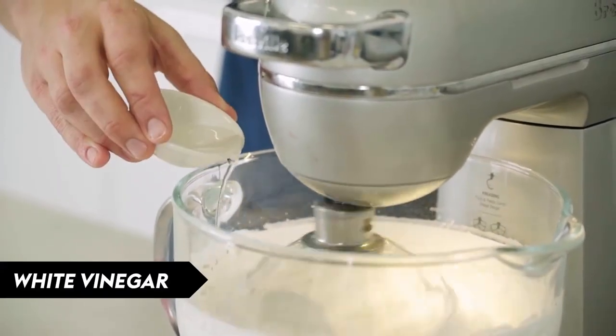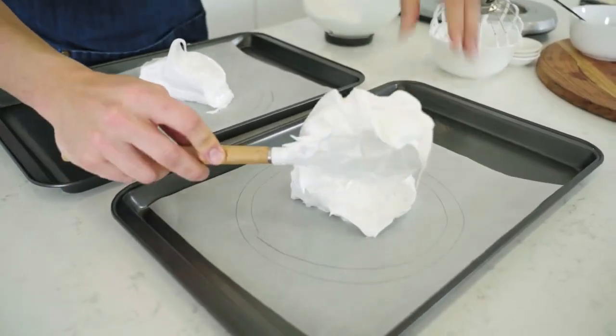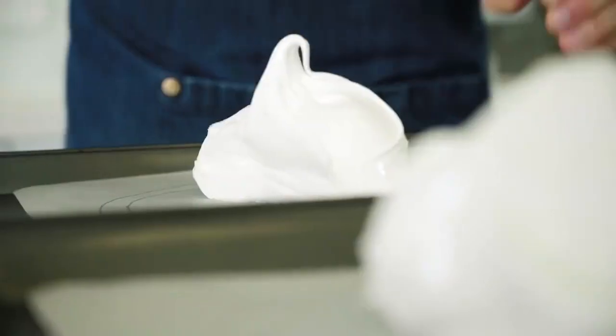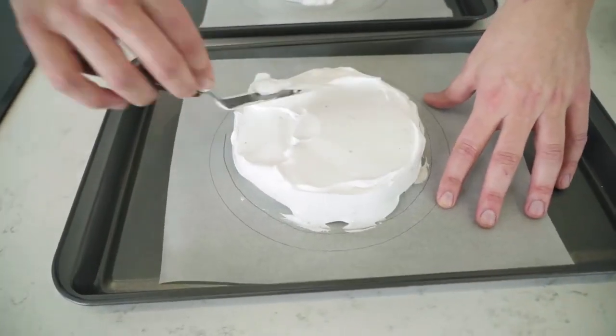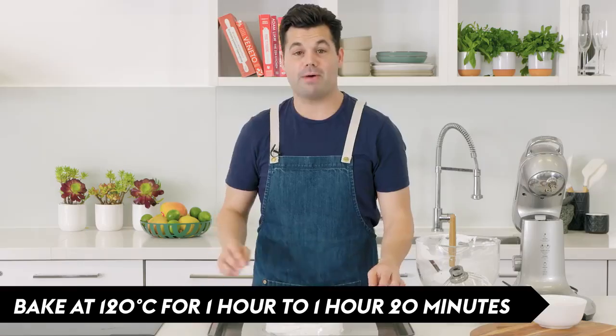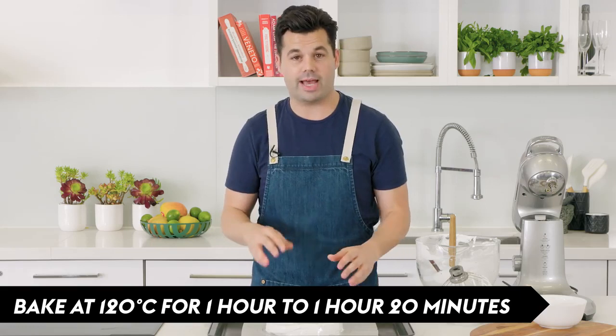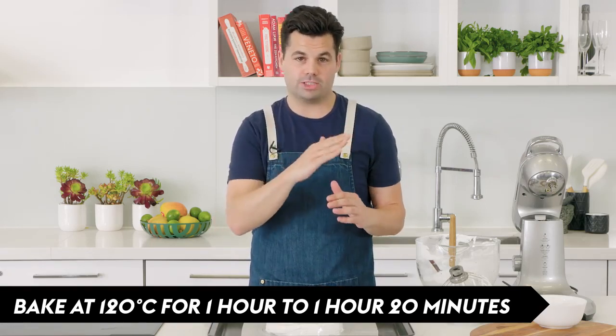Gradually add the corn flour, kaffir lime, and vinegar and incorporate everything together. Using the two circles you drew, make sure you stay within the inner circle and divide the meringue between the two, using a spatula or spoon to push them out as round as you can. Bake for about an hour to an hour and 20 minutes at 120 degrees, then let them cool in the oven with the door slightly ajar.